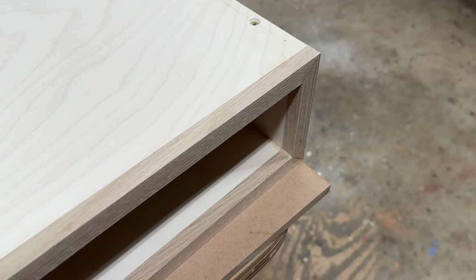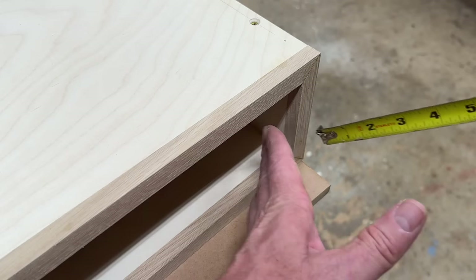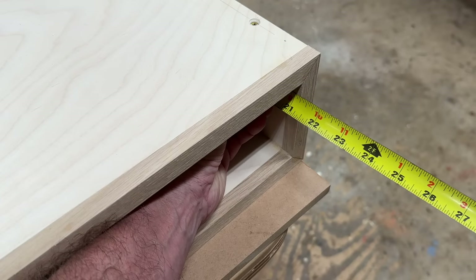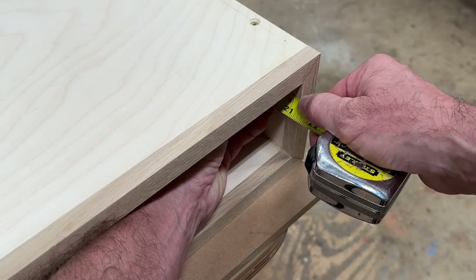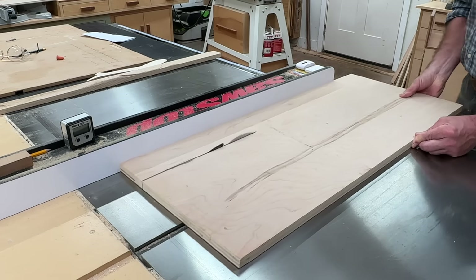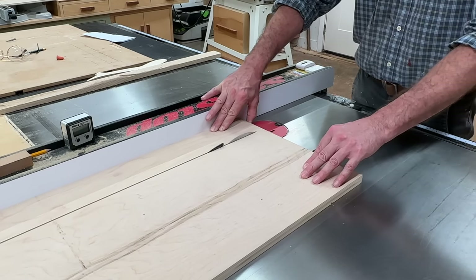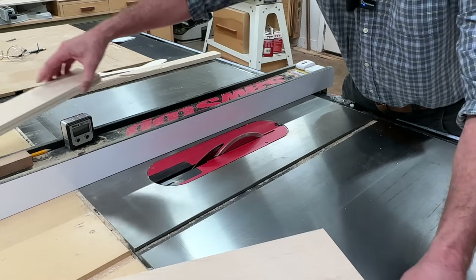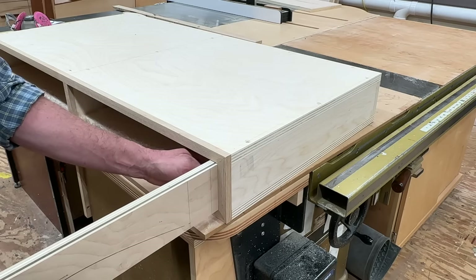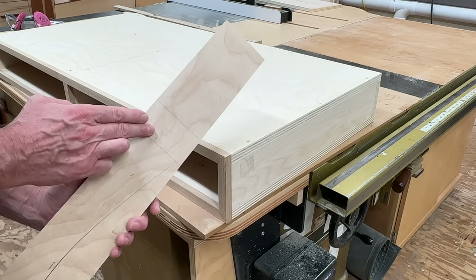I'm making the drawer sides, front, and back at three-quarter inch birch plywood, and the first measurement is three and a half inches — I'll make that just a little bit light so it fits inside the drawer box. The depth of the desk on the inside is 21 and a quarter, so I'll make the length of the sides to fit. Once I have a nice snug fit, I'll also rip the drawer fronts at the same size.